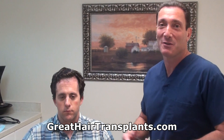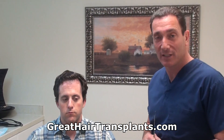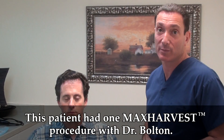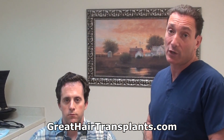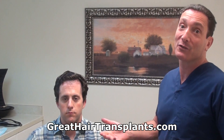Hello there. Here we are with our patient Mark. Mark just stopped by for a 10-day follow-up visit to get his stitches out. We did a max harvest hair transplant procedure 10 days ago and we just took the stitches out about five minutes ago. So we're going to show you the progress with the healing and we're going to ask the patient how his experience was.